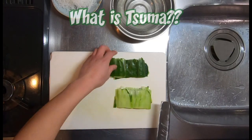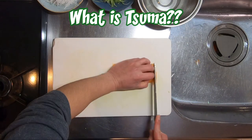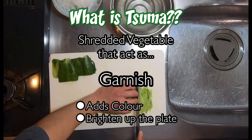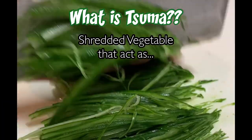So here's a question — what is Tsuma anyways? As mentioned earlier in the video, Tsuma is a shredded vegetable that acts as a garnish mainly for sashimi rather than sushi. Originally, Tsuma was made only from Daikon because of its sterilizing effect.